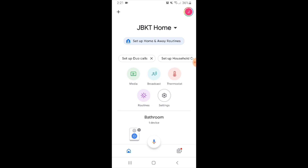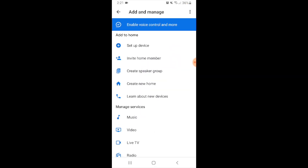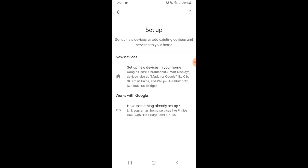Now we're going to go to the upper left-hand corner and click the plus symbol. Now we're going to click on the second option, set up a device. Now we've got two options here: new devices or works with Google. We're going to click on the second option, works with Google.